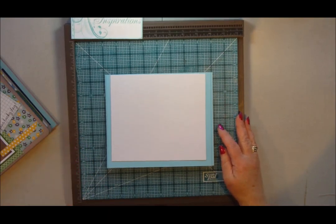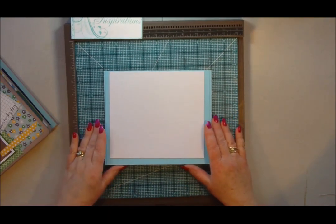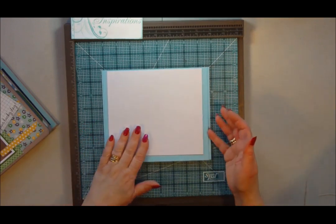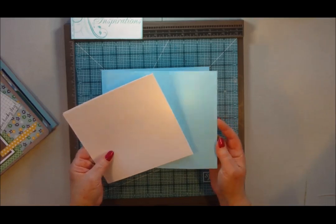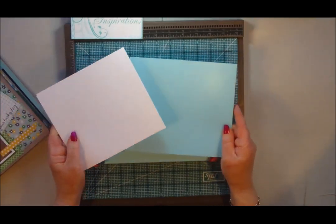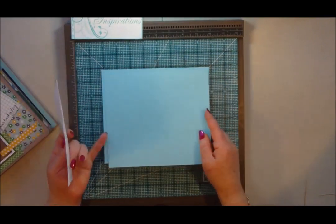I've gone ahead now and cut and decorated the pages for our project. For this I've cut four pages, two each of two different sizes, to give a little bit of contrast to the project as we go through it.